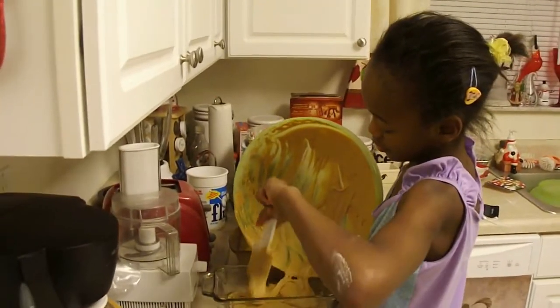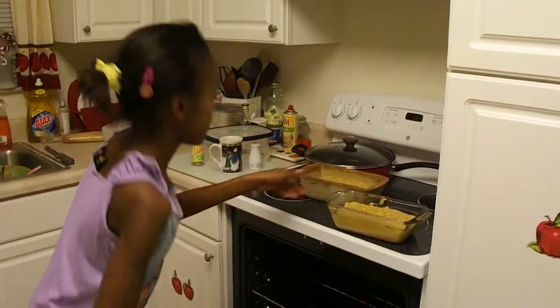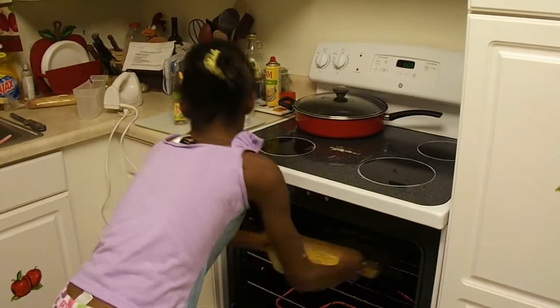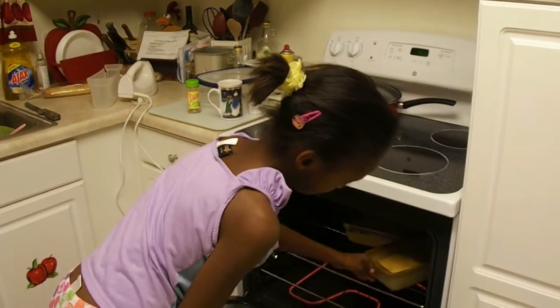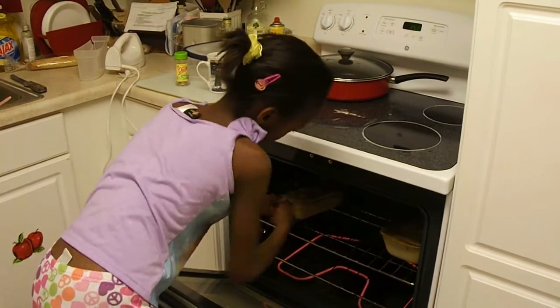They're going to bake them at 350 degrees for one hour. Now Leslie's putting her two pumpkin breads in the oven. Here, you don't want them to touch and you want to turn them the other way. Then bring them side by side in the middle of the oven.